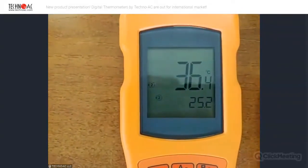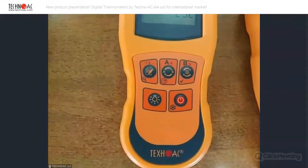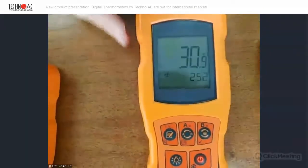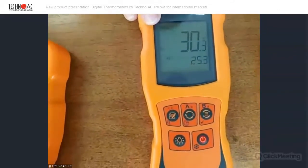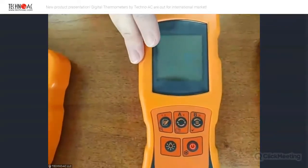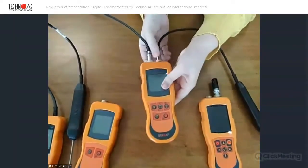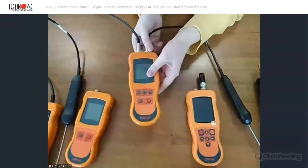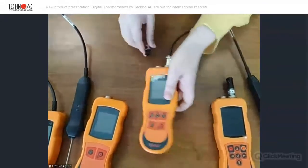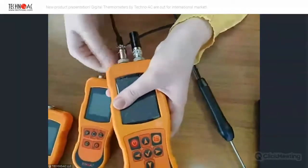That's very easy. It turned off because it has an automatic turn-off mode — that's also useful to save the battery. Let's disconnect one of the probes, for example the air probe, and connect it to the next device. This is called DT527.